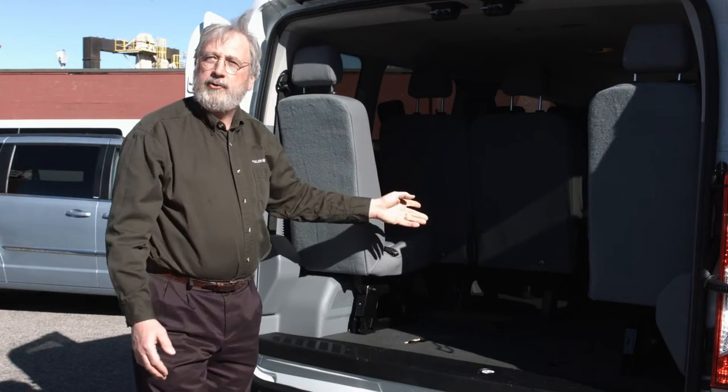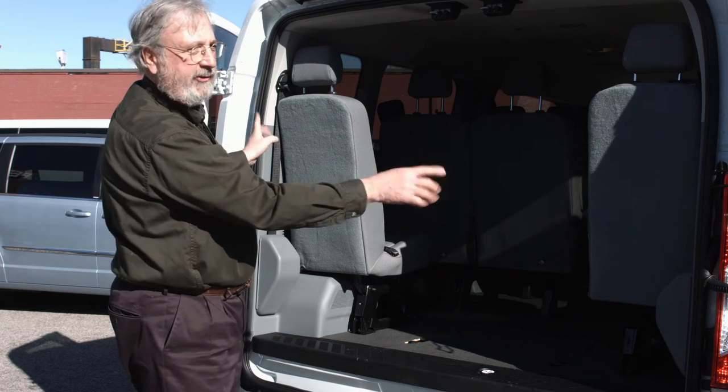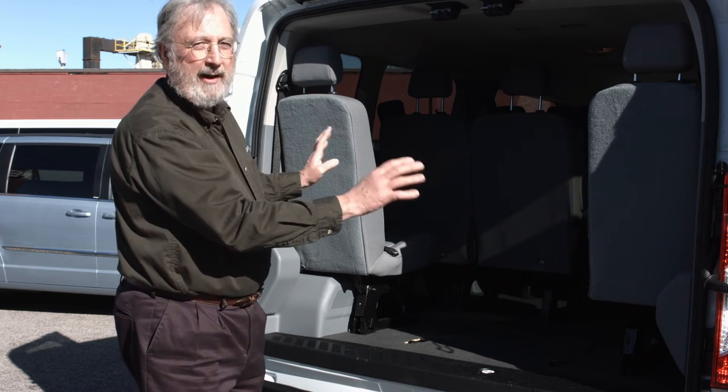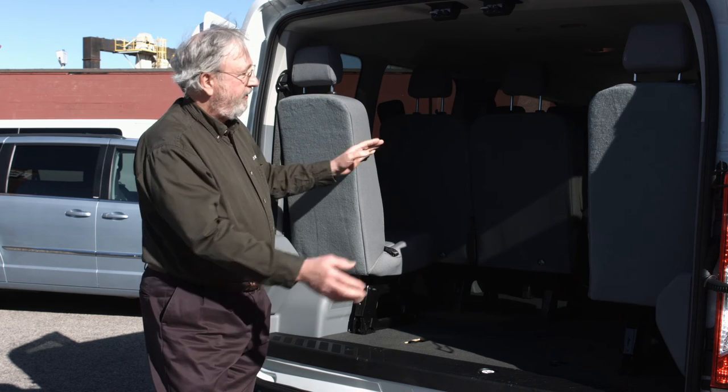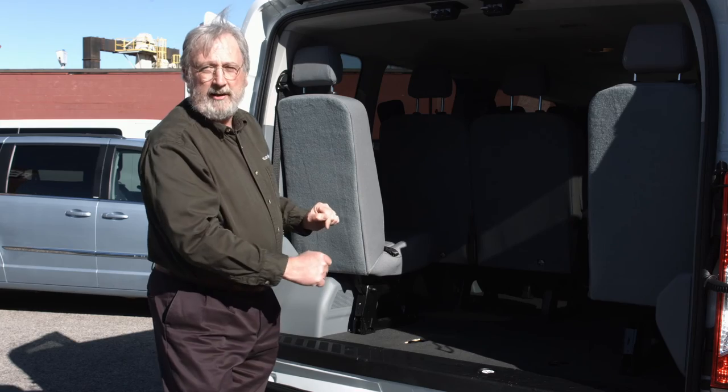Here's the van with that middle portion removed. These outboard seats are attached, but they cannot be removed — we don't have that flexibility. But we do rent the extended 12-passenger van, and in that case, this seat is entirely removed. I'll show you that in a minute.